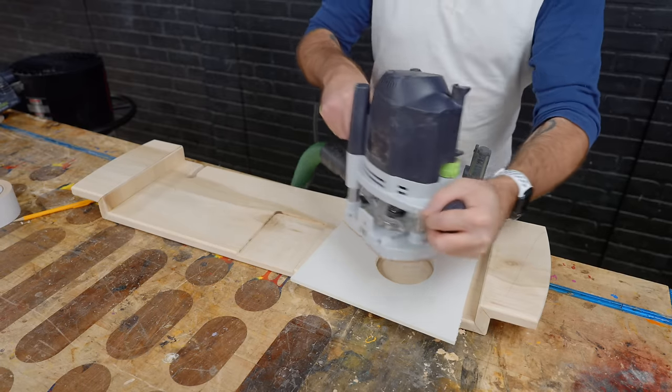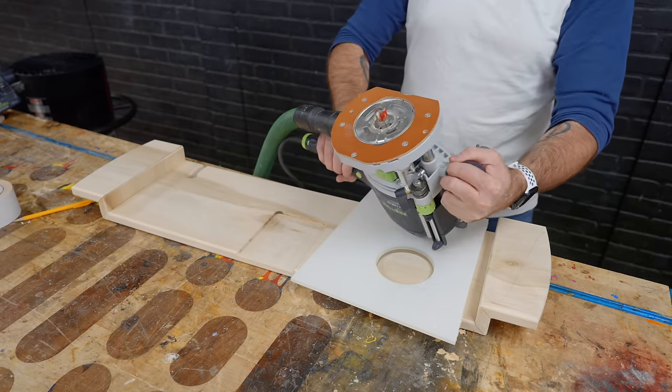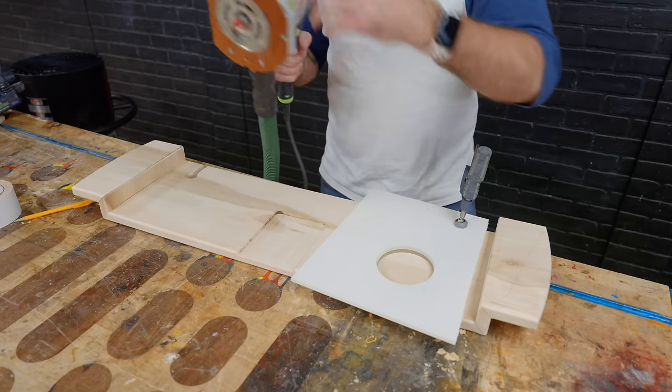Which way do I go — this way or this way? It's always confusing. Depends if your router is upside down or right side up, or if you're going the inside or the outside. It's complicated.